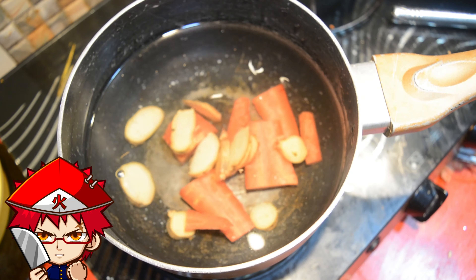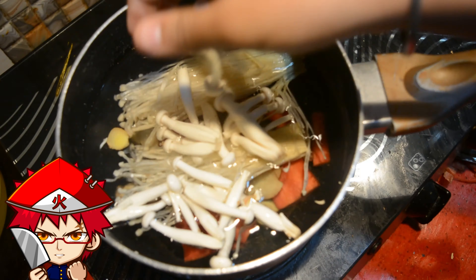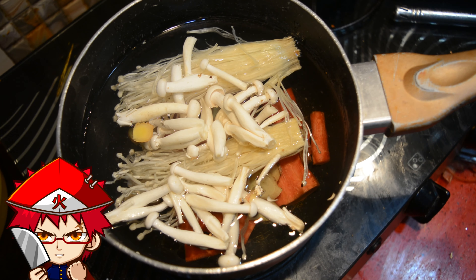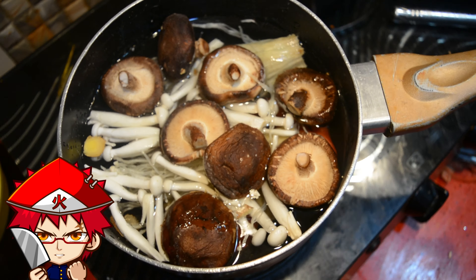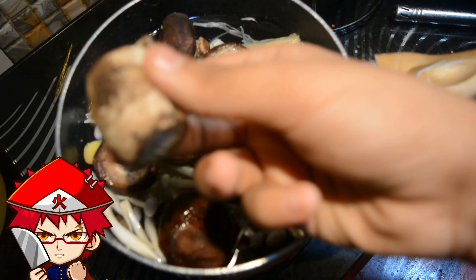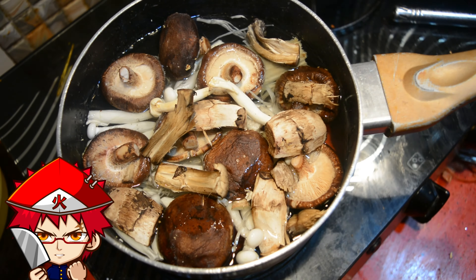First we are going to cut these up real nice — just cut the buds off the end of the enoki mushrooms, you don't have to cut them really fine. Same with the shimaji mushrooms. For the ginger, just slice it up — no need to grate or peel it, we are going to strain everything out eventually.